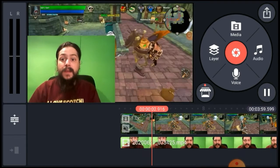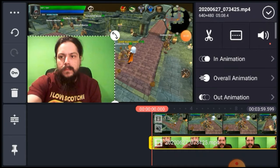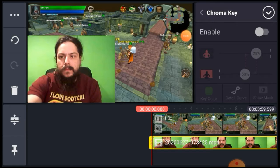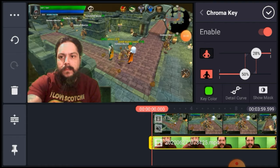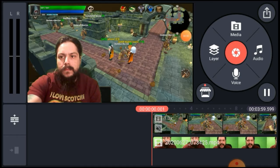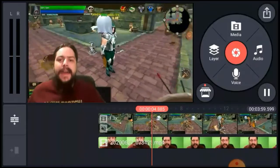You guys can see my green screen there. You go to the chroma key setting, enable it — boom — and then you can play around with your settings. The detail curve and the show mask option — show mask just shows you what area you're masking out. It's really just there for reference.